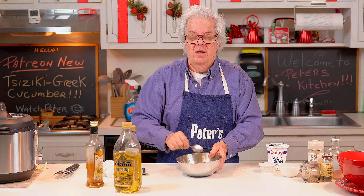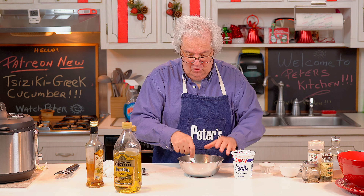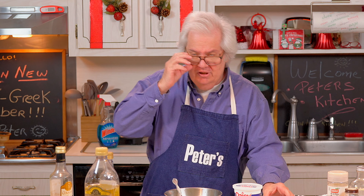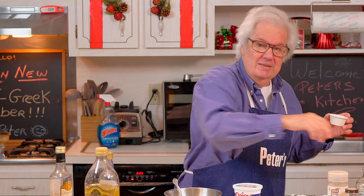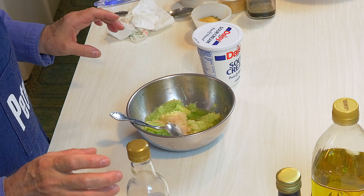There's a lot of water in the cucumber and you don't want to mix the sour cream with that water. So you're going to get the water out by taking two teaspoons of salt. I use pink Himalayan salt because I want to be cool - that's what I was told to use.